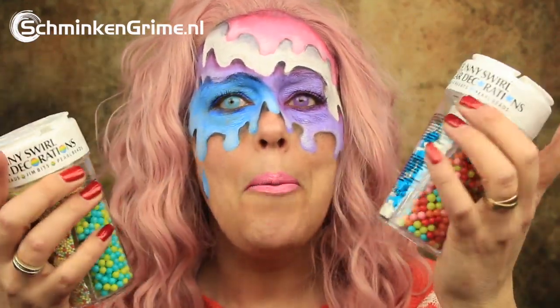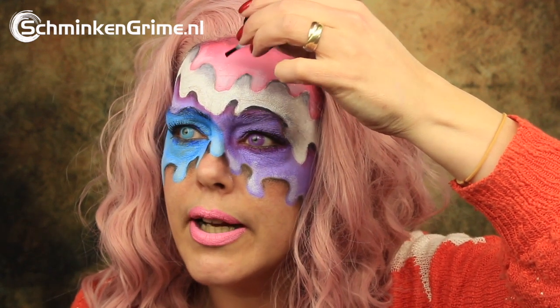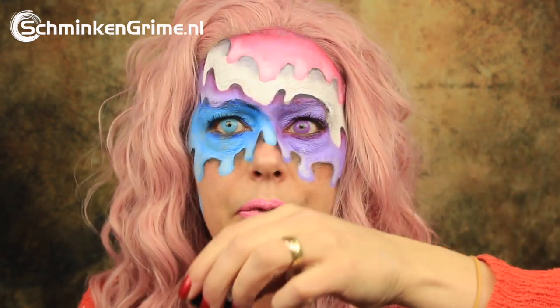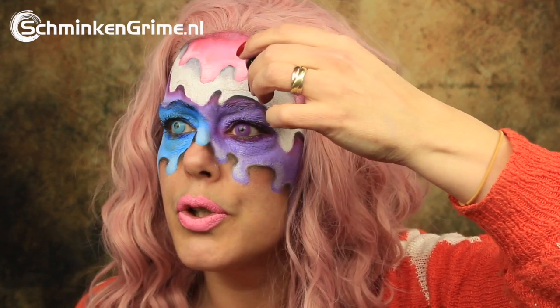I am going to add some sprinkles to the makeup — these are just ice cream sprinkles or baking sprinkles. I'm going to glue them to my skin using the glitter glue by Ben Nye. I'm just going to put a bit here and there. I have some heavy sprinkles; I don't yet know if the glitter glue will hold them, but I'm going to test. I'll put the glue on, let it dry, and then add the sprinkles to it.